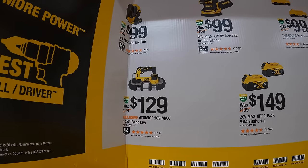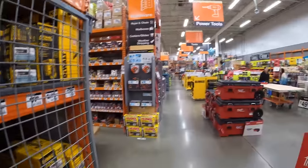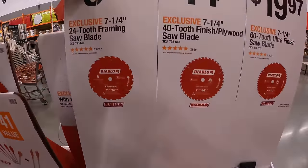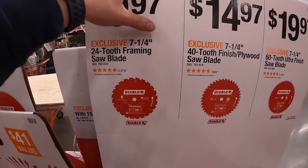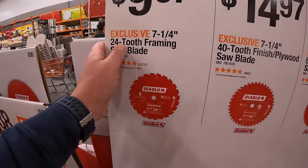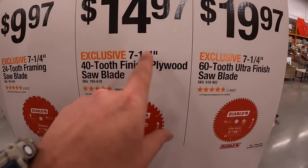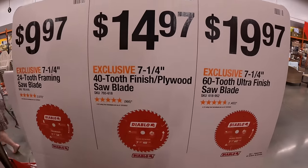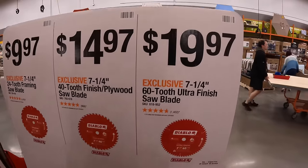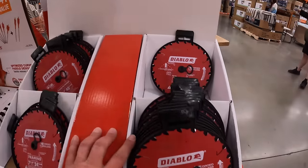Ryobi Days is coming up — I believe it starts May 20th, with displays likely going up in the next couple of days. Right now they have: $9.97 for a 7¼-inch 24-tooth framing saw blade, $14.97 for the 7¼-inch 42-tooth finished plywood saw blade, and $19.97 for the 7¼-inch 60-tooth ultra finished saw blade.